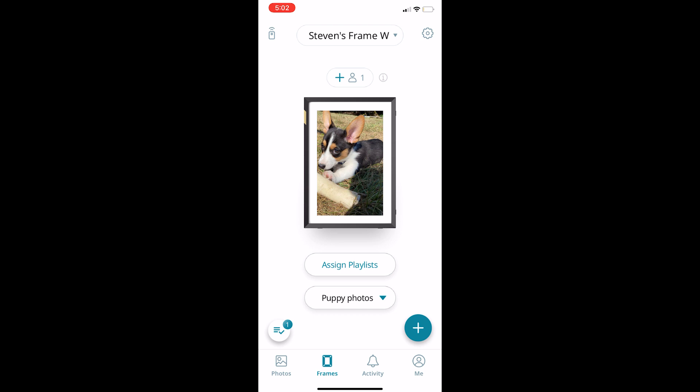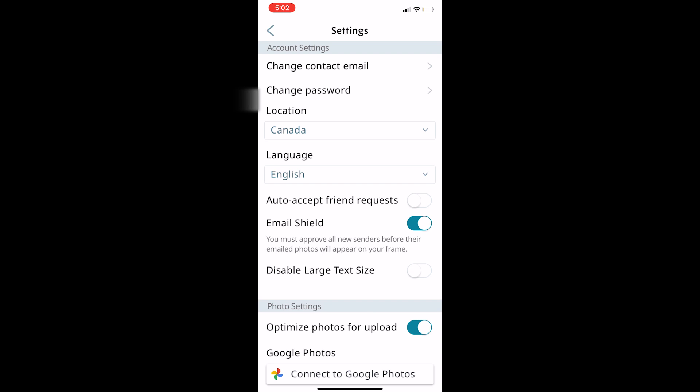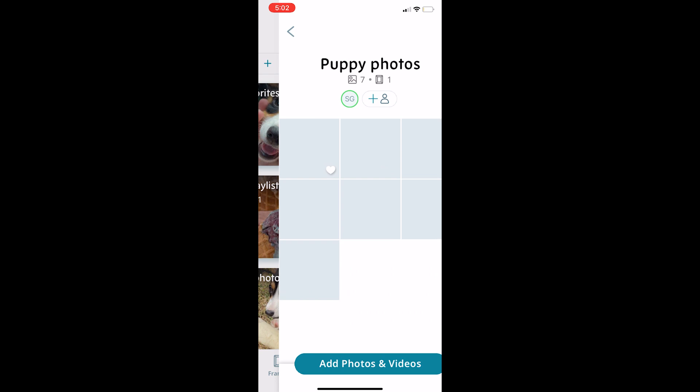You can also upload photos directly to the frames from your phone. This is where you'd be able to see if other people would like to upload to your frame, as they're able to send photos via email or through the app as well. I found the settings were pretty straightforward, with a little bit of extra customization for the app overall. Here I have one of my specific playlists open with the sharing option.